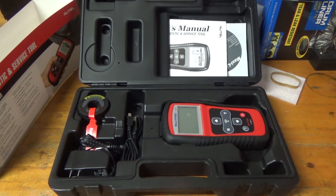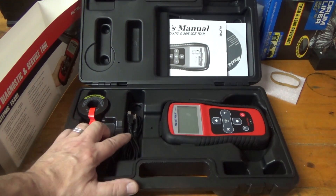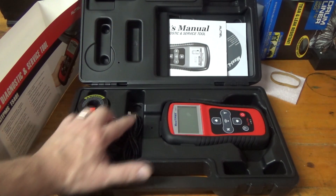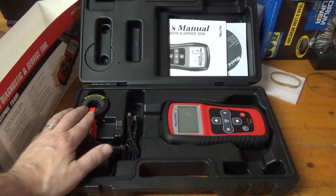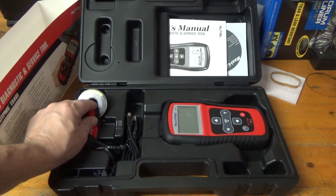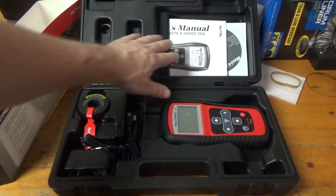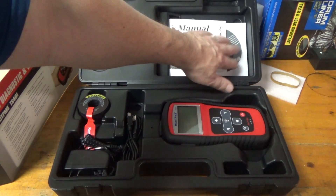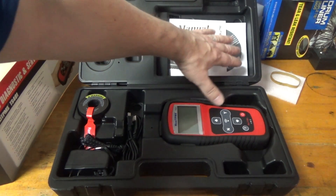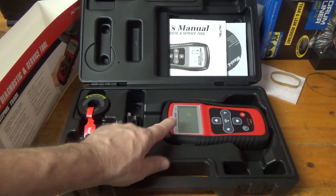Today I'm going to talk about a TPMS diagnostic and service tool — the Maxi TPMS TS401. It comes with a charger because it's battery operated, and you need to charge the battery before you can use it. It also comes with a USB connection so you can plug it into the computer and update the software, and a magnet — which is for early systems that are pretty rare nowadays. It also includes a service manual and a CD with software.